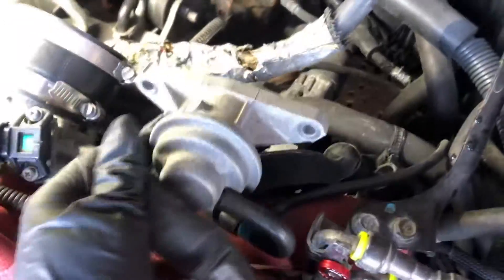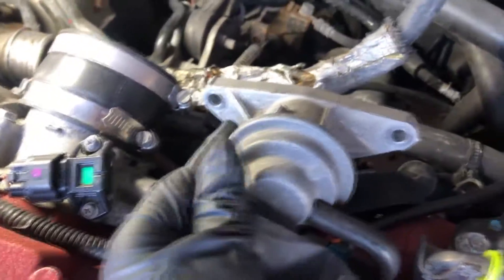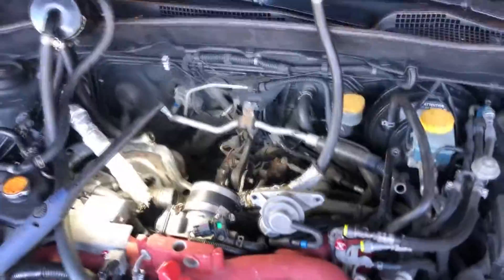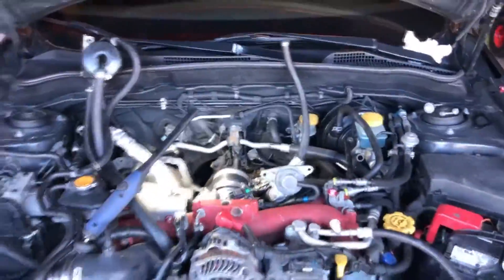The intercooler is off. You take that out — one bolt there, two bolts holding the bypass valve or blow off valve, and then there's one more bolt holding it right over here. You've got a turbo clamp holding it there and you can pull it out. Now we're going to reroute the Crawford air oil separator.